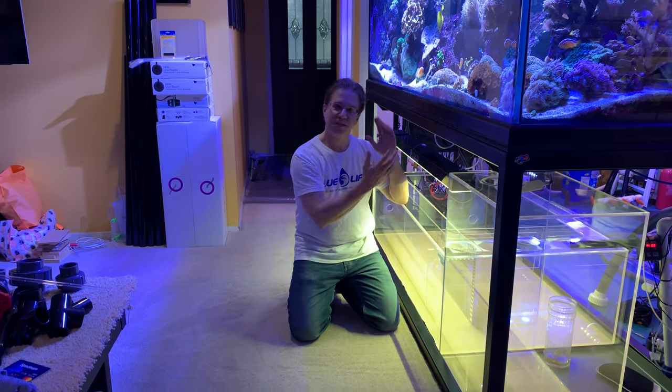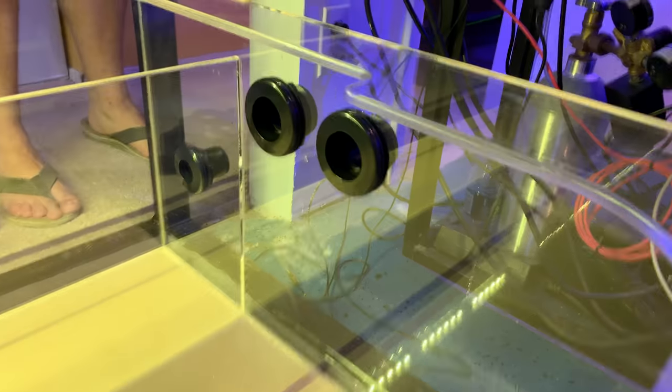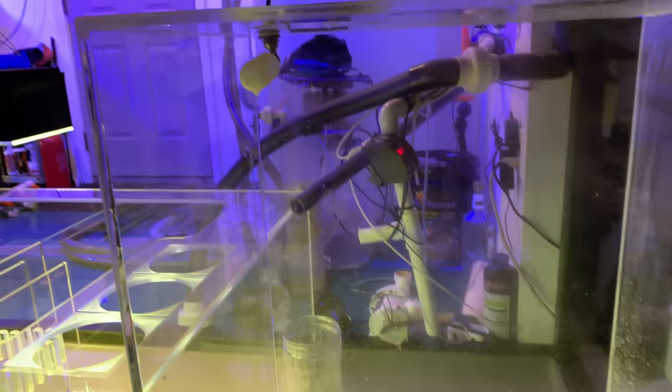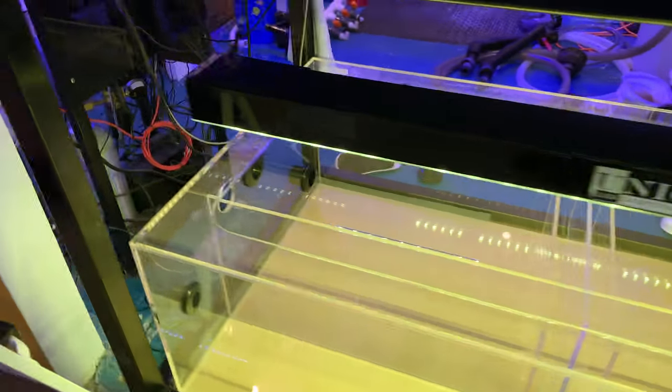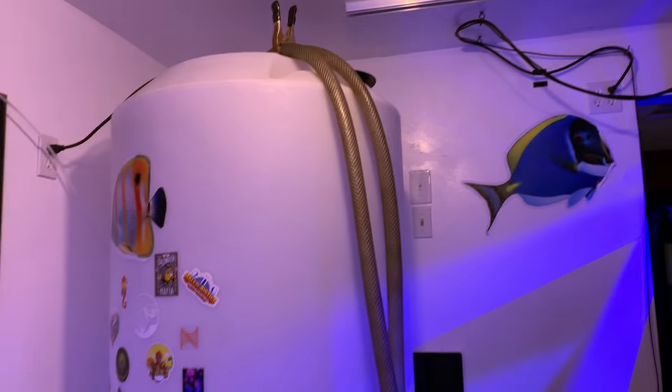A quick reminder: always hand-tighten all bulkheads — do not use any wrenches whatsoever. Here's some water that I saved. The top-off container is filling up, and the sump is about to get its plumbing done — working on the bulkheads. We're starving right now so we have to take a break and eat some food, but here's quite the mess.